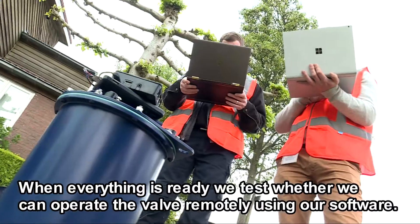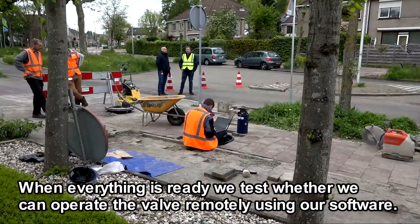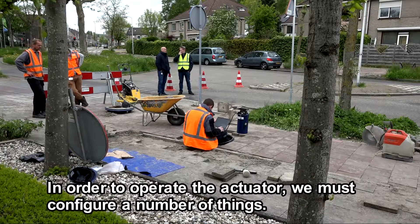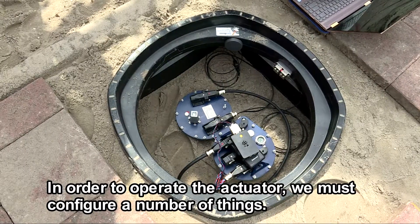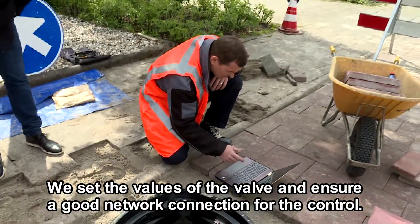When everything is ready, we test whether we can operate the valve remotely using our software. In order to operate the actuator, we must configure a number of things. We set the values of the valve and ensure a good network connection for the control.